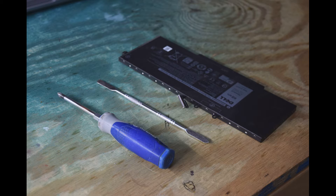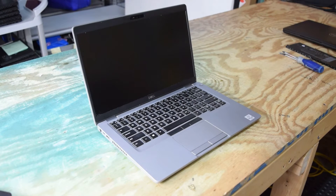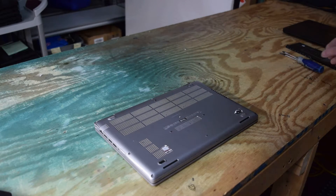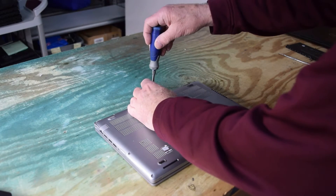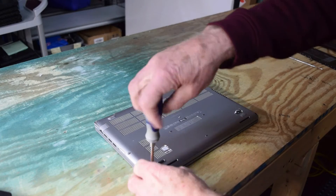I buy all my used batteries right on eBay — easiest place — about 25 to 30 bucks. I'll put that down in the description below. Now to get started: this is a Dell Latitude 5410, the battery is on the bottom. Turn the laptop over and there are going to be eight Phillips screws around the perimeter. The first step is just unscrew those eight screws — they have captured washers so they won't come out, which is nice.